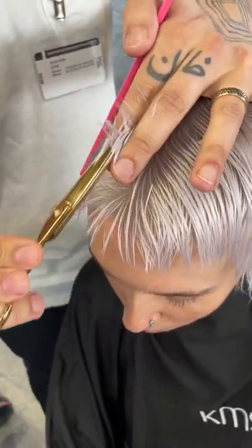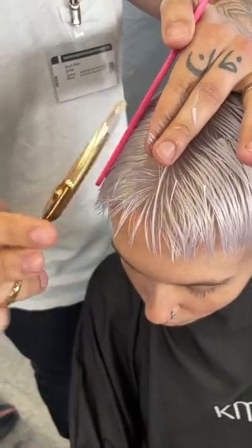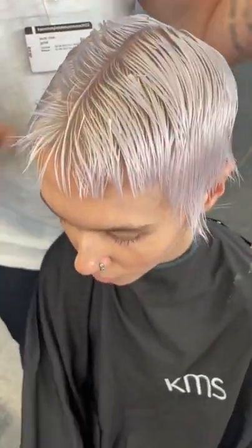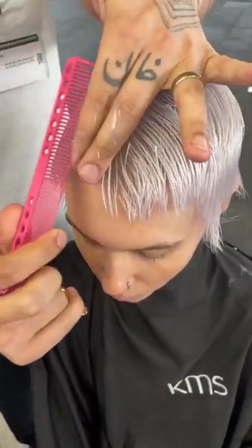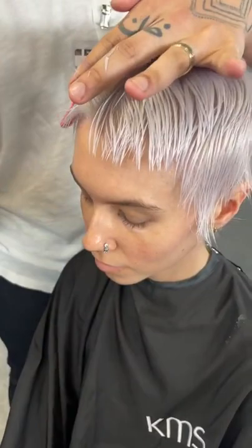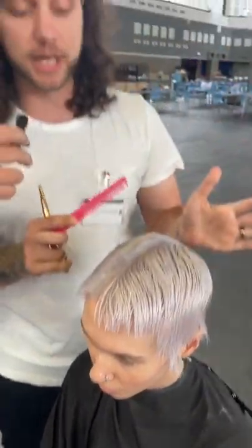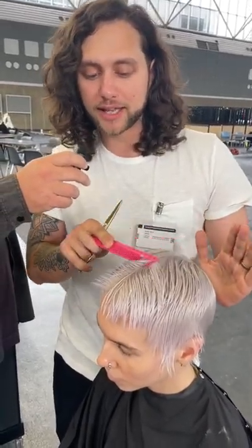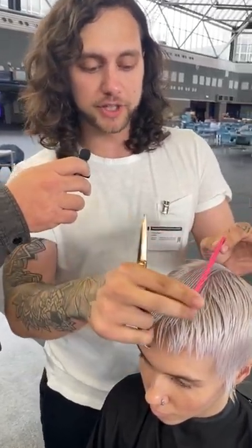I'm doing a short convex layer on her, and when I get around the hairline I'm starting to make things a bit more short to long. We want to keep all the edges pretty soft and then have it hug the head everywhere else. The inspiration was like a buzz cut but we didn't want to take it all the way down — I wanted to hug the head like a buzz cut would but with those soft edges.